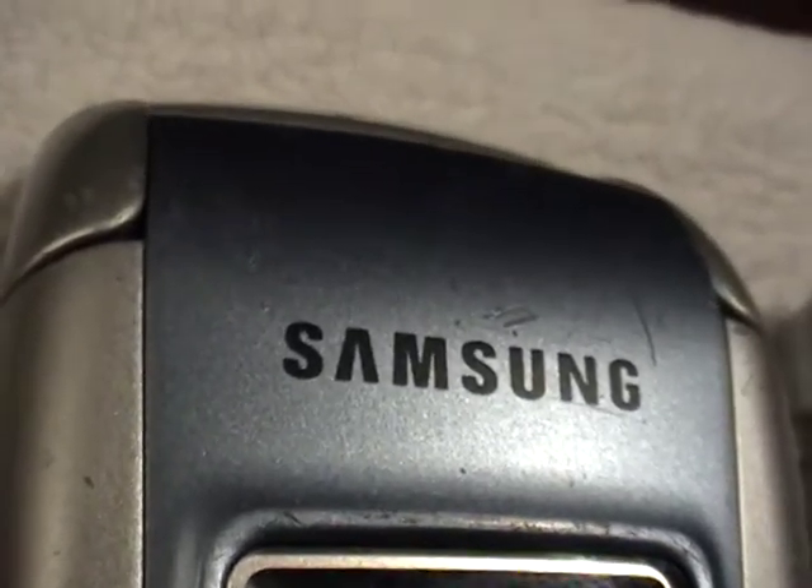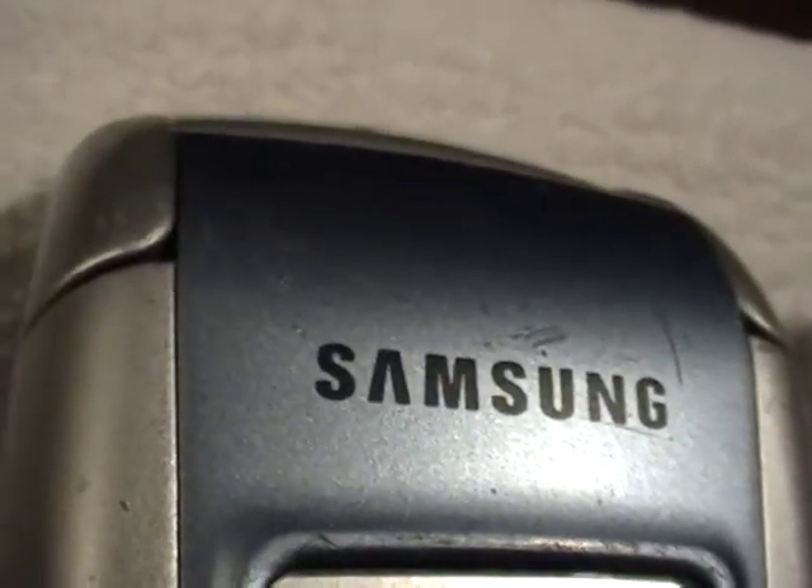Samsung SGH-T209 cell phone, ready to go, activated on the T-Mobile network. There are some scratches on the phone here — the video is here to tell the whole story.